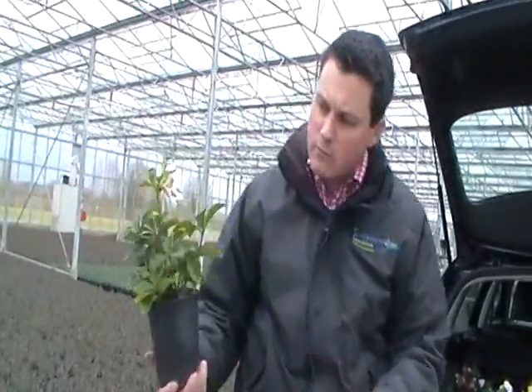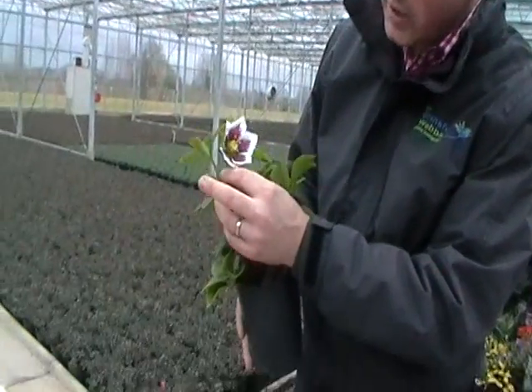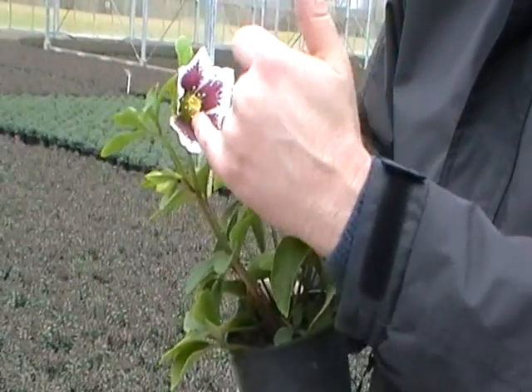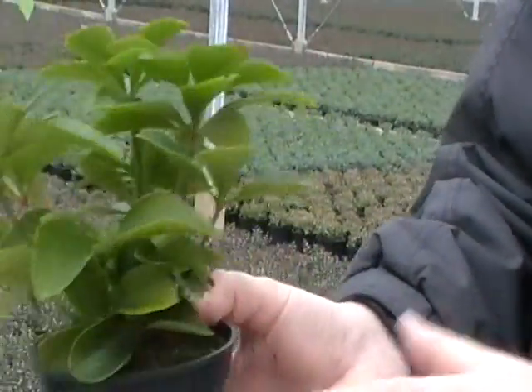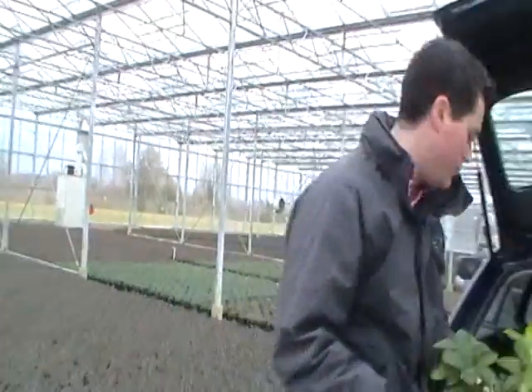I've just pulled this hellebore out to show you — out of the range of one litre Harvington hybrids that we're growing this year. This is White Speckled, and it just keeps standing out every time we walk past it on the nursery. It's got this lovely white flower with a lovely painted, almost red centre to it — it does look like someone's just painted that plant. We've got a one litre and a two litre spec on all our Harvington hybrid varieties.